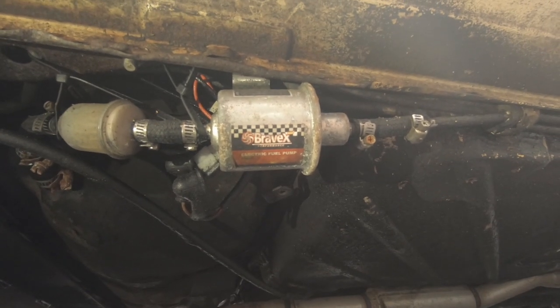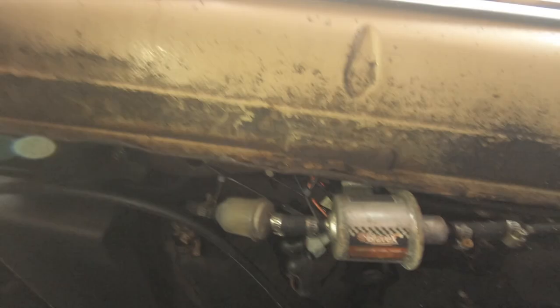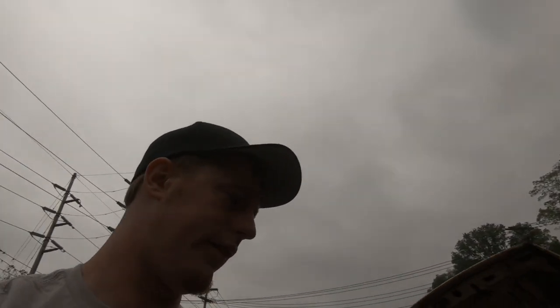Don't leave home without a spare — it's a cheap part and doesn't take up much space. You only want 3 to 4 PSI for these single Webers, and that's all that pump is good for. If you have too much fuel pressure, you're gonna have a bad time — you'll overflow the carburetor with fuel and worst-case scenario, go down in a blazing glory.